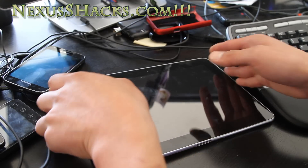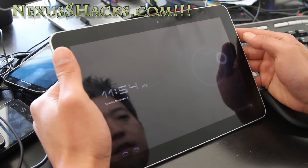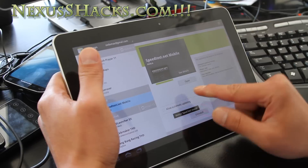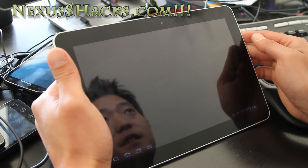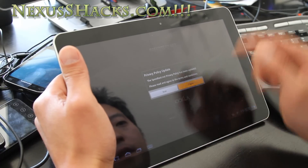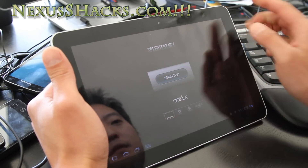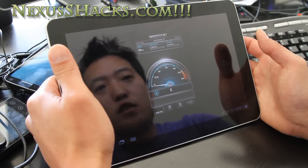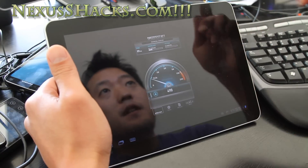I did a speed test outside. It seems like Sprint is having some kind of network problems but I am on 4G. It's not going to be a great test since my 4G itself is slow — I think it's even slower than 3G right now. Sometimes that happens. I'm not even getting 1 Mbps download, but that's exactly what I was getting on my phone out there.